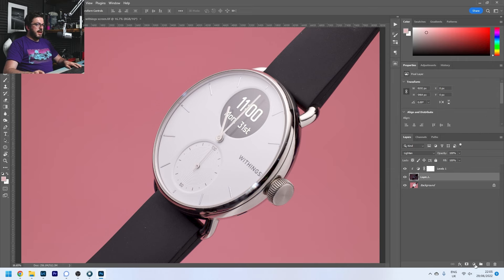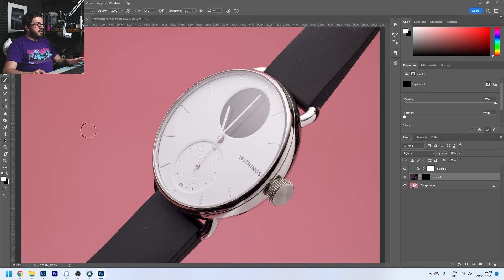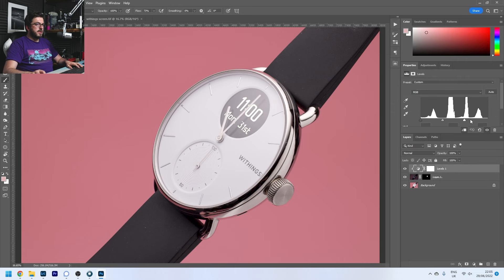I'm going to create a layer mask, invert it to hide everything, and then just using the brush I'll paint it back in — this way I know only those numbers are there and we haven't got any other weird bits showing through elsewhere. So no matter what I do with those levels, it's just that part of the watch being affected. Already we are most of the way there — we've brought in the display and everything is beautifully focused. If we zoom in, all the detail is crisp and clear.